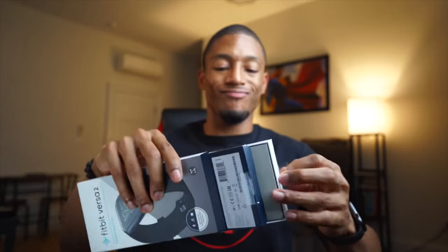Alright, let's go ahead and crack this open. Pretty cool — you have instructions, the longer band, the watch, and the charger, which looks like the same style as always where you just sit it into the charger and plug it into USB.